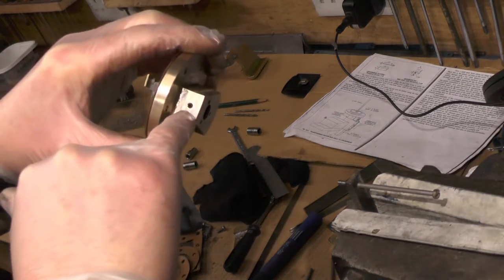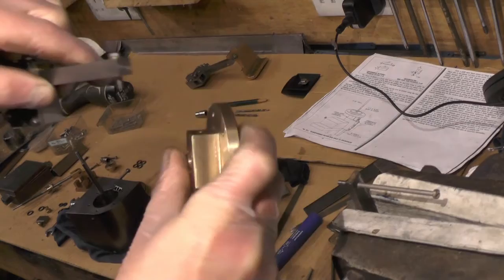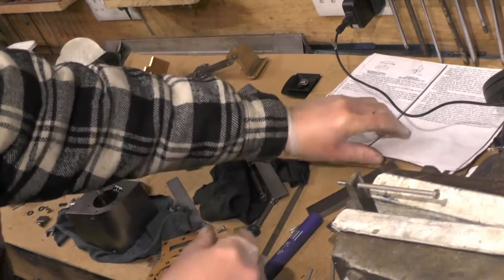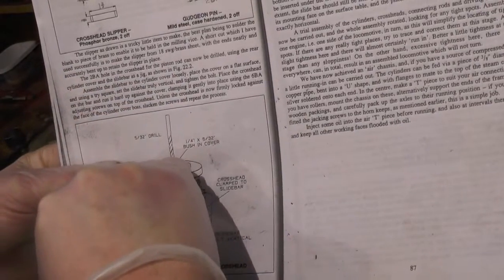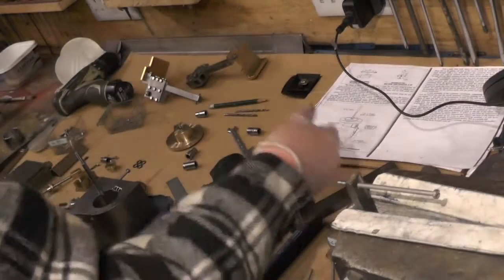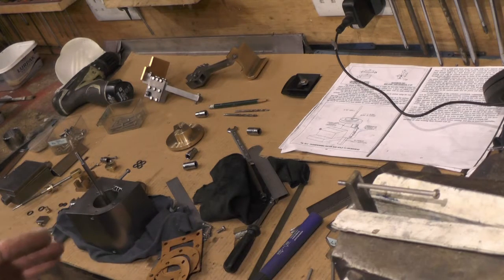I've drilled the hole that my slide bar attaches to, so the slide bar is going to attach to that. Now that's done, you see one job leads on to another — now I can line my crossheads up with my cover to mark where the hole is going to be in the crosshead for the piston rod, so everything is parallel and in line.